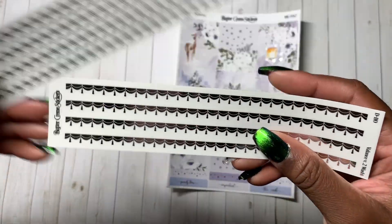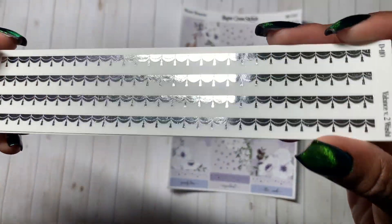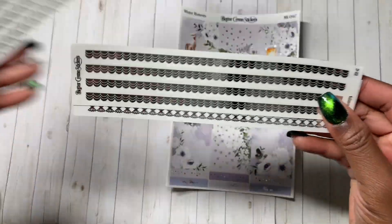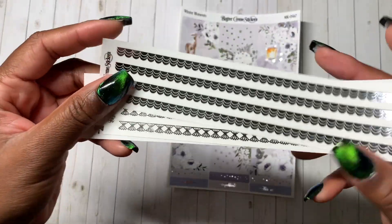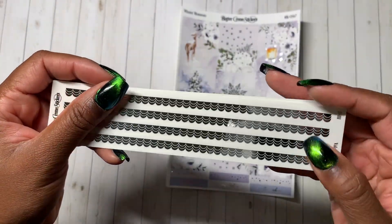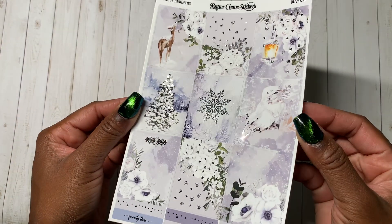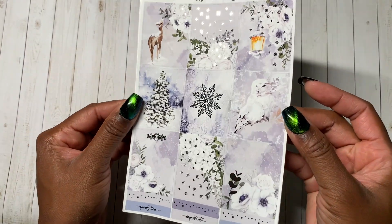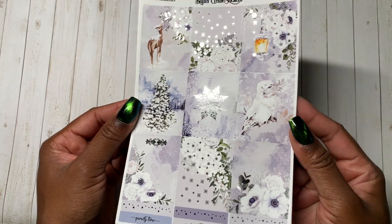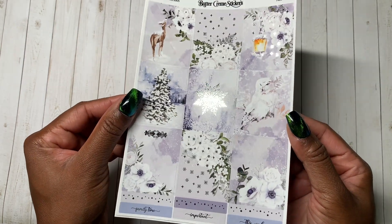This is Valance version one. This is the second one, which looks like banners — these are in silver. And then this is the third one, which is kind of like these stacked ribbons. I would probably layer this on top of some other washi. This is the kit Winter Moments — you may have seen it on my feed when it was 20% off. It's obviously a winter kit — it's in the name — but it feels very icy, which I love.